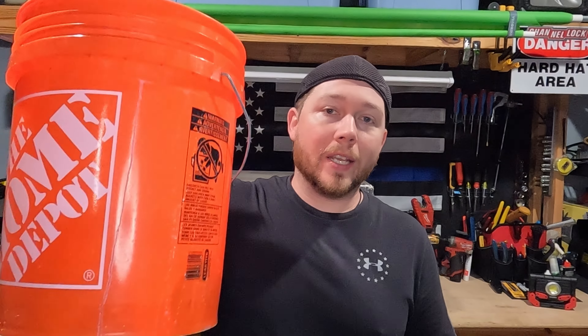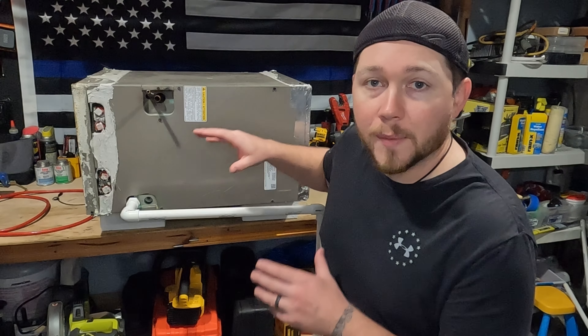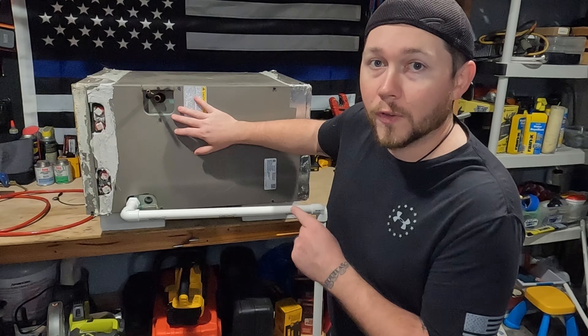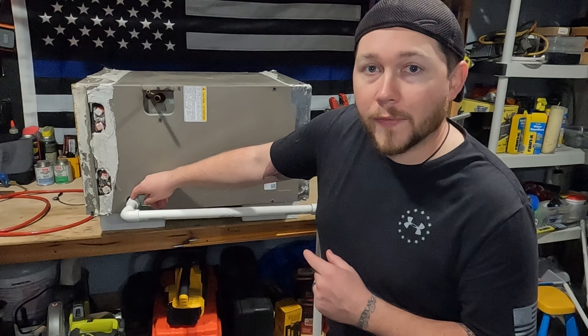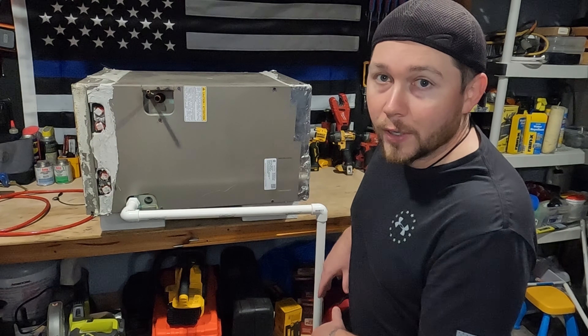While you're working on the drain pipe you want to make sure you don't cause any water damage, so you're gonna need a bucket or your honorary puke bowl. Now this should be a very basic setup to what you have in your house. You're gonna have your evaporator coil that's gonna be producing all your water, and your drain line is gonna start from the evaporator coil and come down this pipe, gravity fed out of the house.